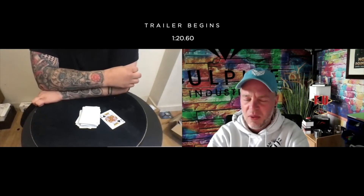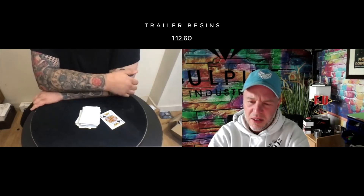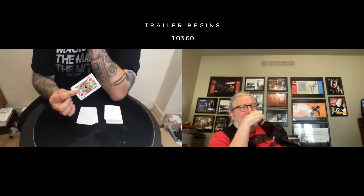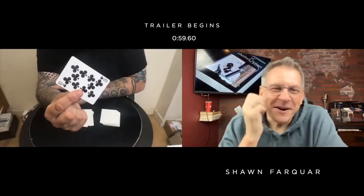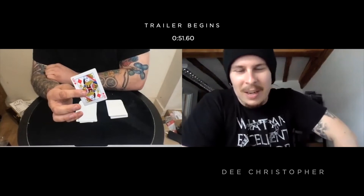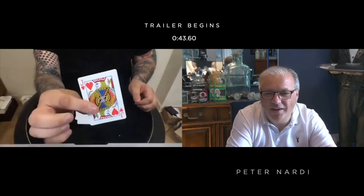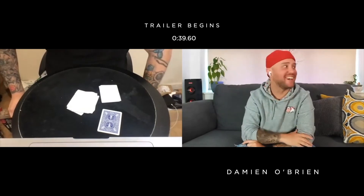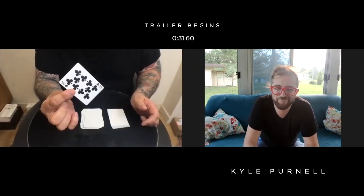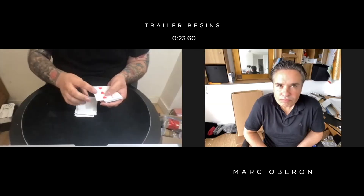The reaction is complete bewilderment. The performer notes the premise is essentially 'any card at any number.' The spectator says they are completely floored with zero idea how it works, calling it insane and a rough one to figure out. The card was in the 23rd position.